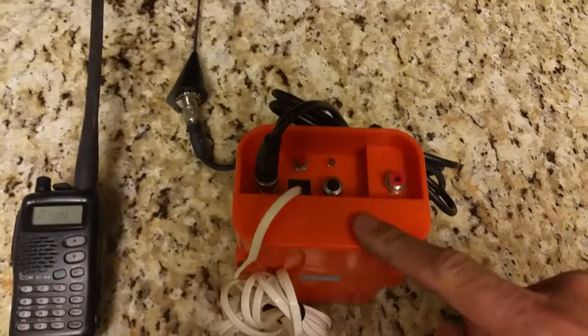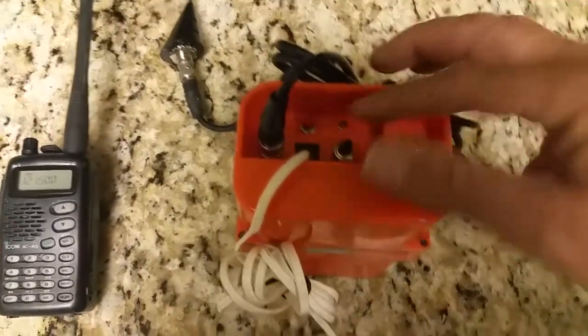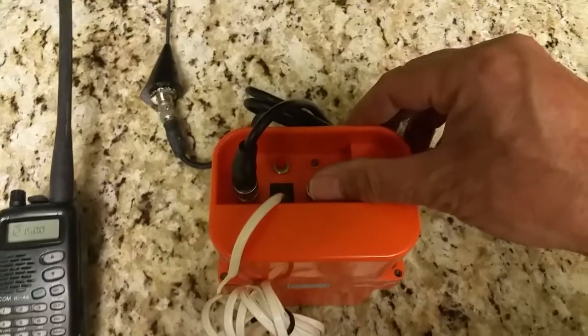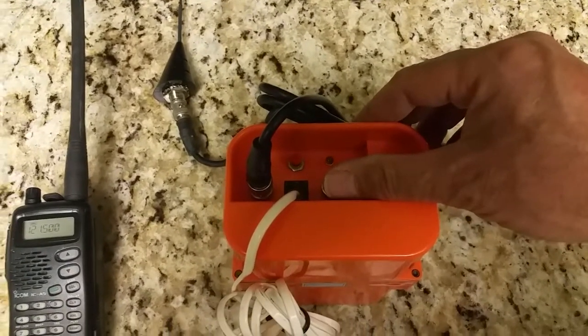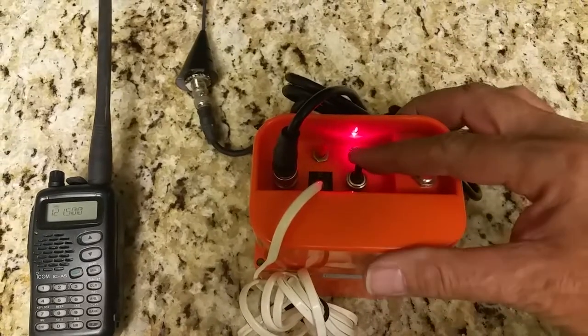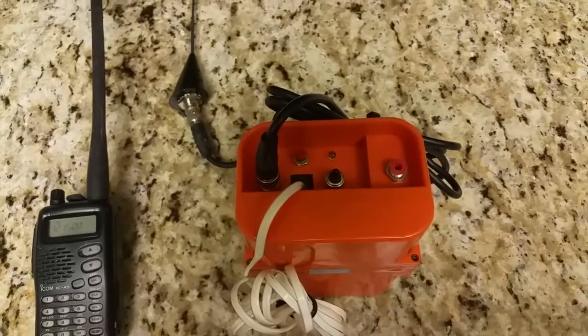The first step to test the base unit itself is to take the switch and push it all the way forward, which puts it in the on position, and we should hear an audible tone from the radio. There's our audible tone from the radio.